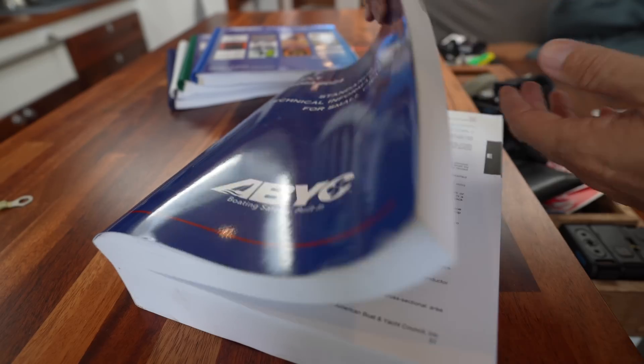Aren't you happy to have me back? I'm very happy. Look at the precision of this — these aren't even like pre-made Post-it tabs. These are little pieces of tape that Mads cut and made himself. Look how beautiful that is. I'm so proud.